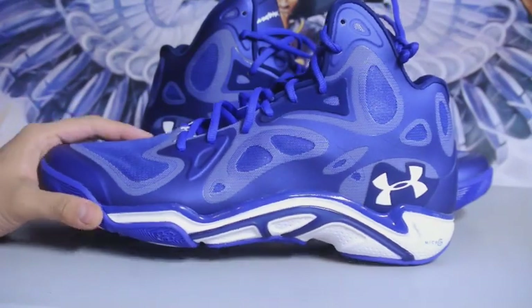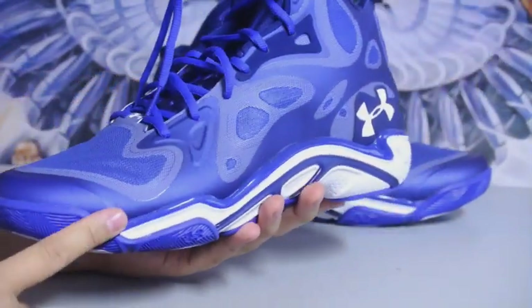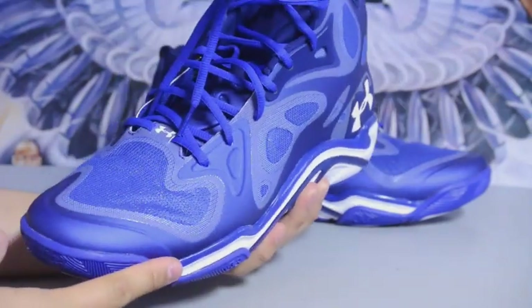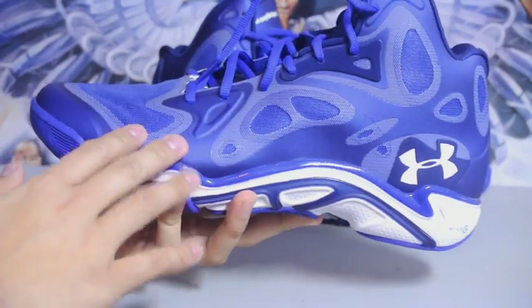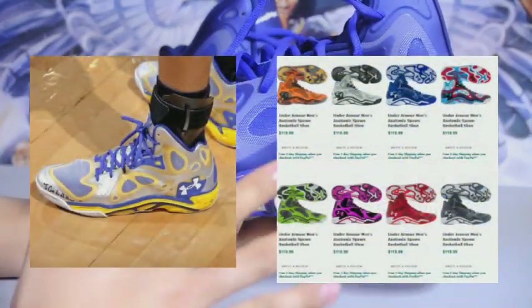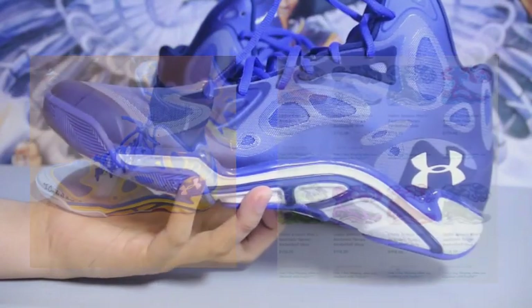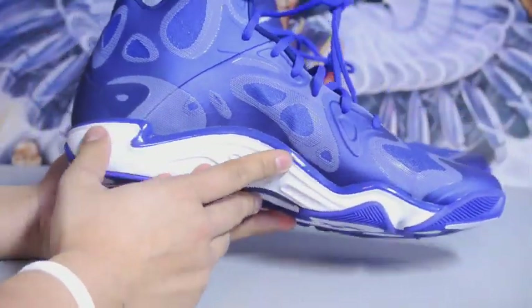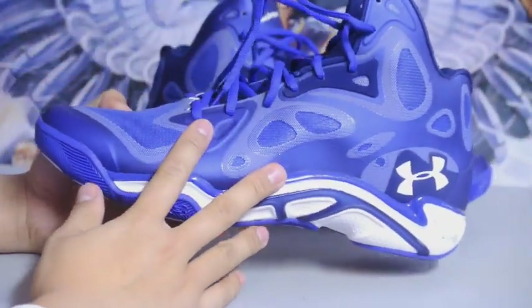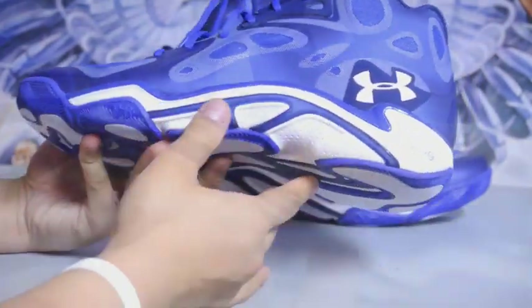This is the Under Armour Record G Anatomics Spawn. I believe Campbell Walker and Stephen Curry are going to be wearing this this year. Personally these actually look really good if you have a solid colorway. There are some pretty wild colorways on the web right now — there's a pink one, not sure if it was for breast cancer awareness, and also the green and pink one that Nightwing 2303 performed in. I just like the solid colorway. It's coming up a little purple in the light on camera but it's actually royal blue.